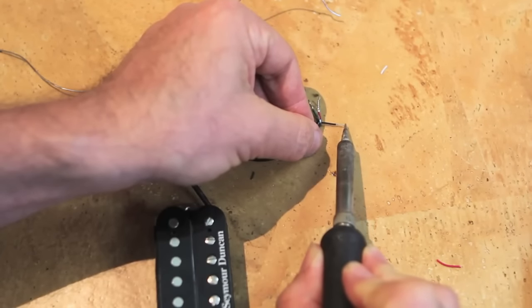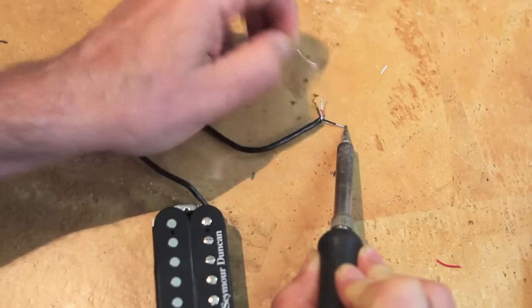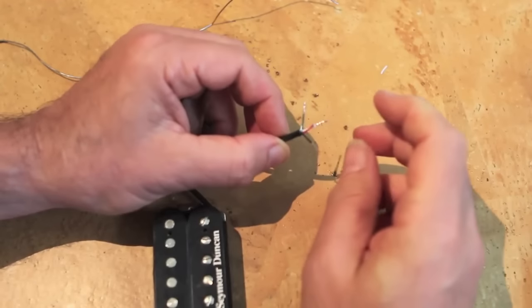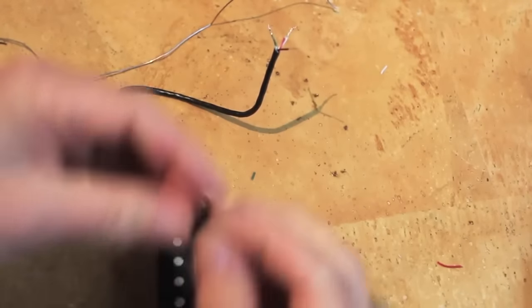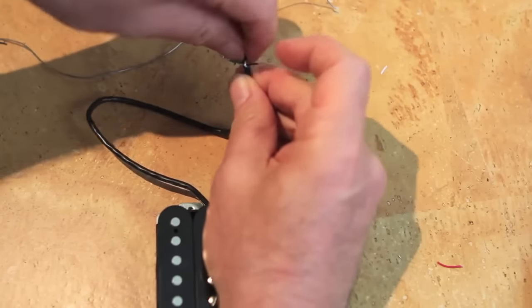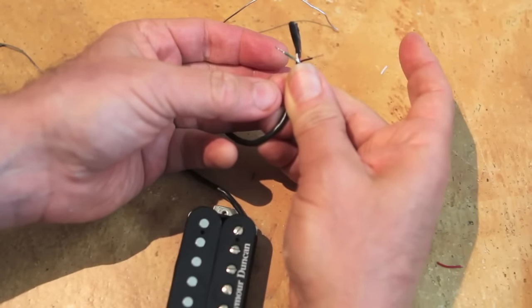Even though I'm not yet connecting the black wire to anything, I'm also going to apply a thin coat of solder to that wire. That process is called tinning, and that thin coat of solder makes the wire easier to work with and more likely to adhere to whatever surface we're trying to attach it to. Finally, I'm going to get a little strip of black electrical tape and seal off the red and white wires, which we won't be using. And there are our two working connections: the green ground wire and the black hot wire.